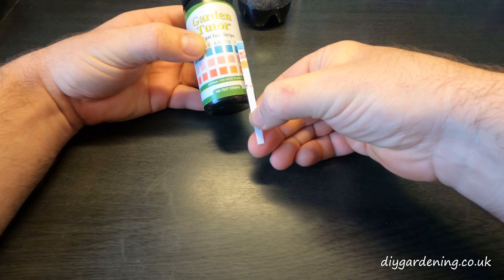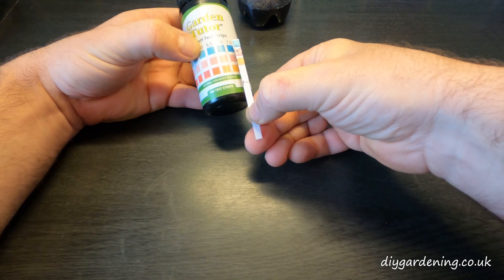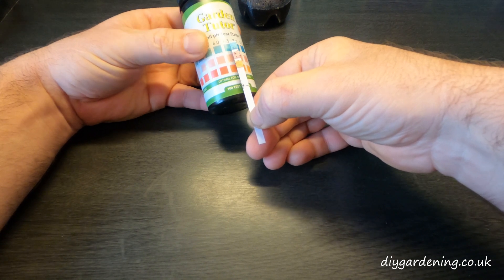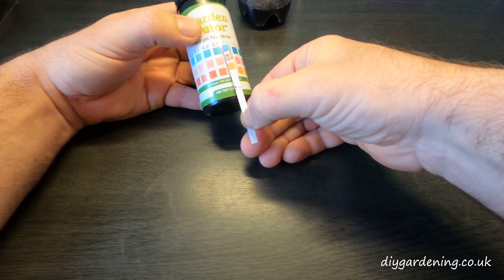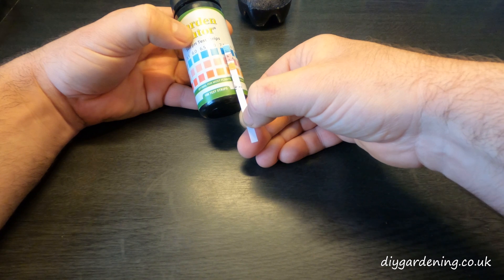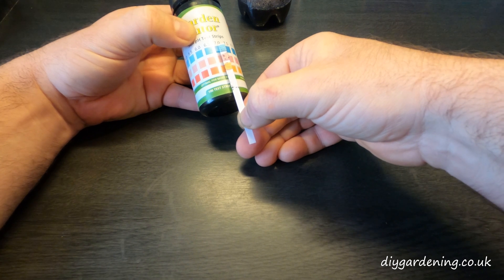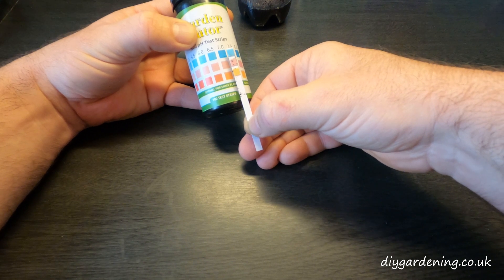We can now hold them up and see roughly whereabouts it should be on the chart. You'll never get all three exactly the same — there's usually one that will be a little bit out of alignment, so your best bet is to take an average of the three. The blue one at the top is probably about 6.5, the pink one is about 6.5, but the orange one is probably closer to seven and a half. So I'd say an average is probably about 6.7, maybe 6.8 across the three, and that is how you work out the soil pH.